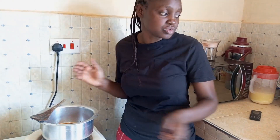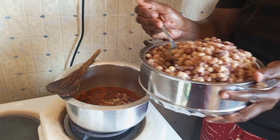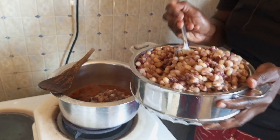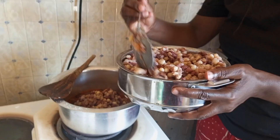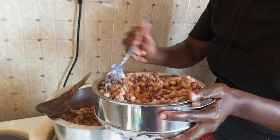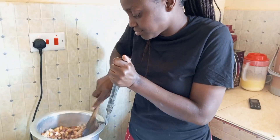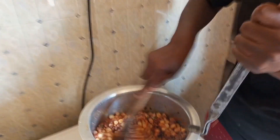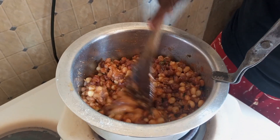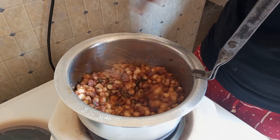So guys, I'm going to add my berry. And then guys, I'm going to cover it for only about 2-3 minutes and then our gebel is going to be ready.